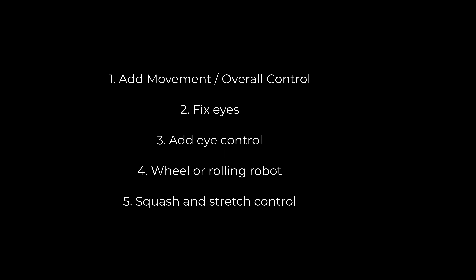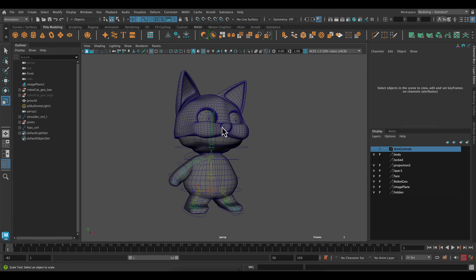Hey class, so for this video it will be kind of a cornucopia of all the different rigging pieces that I haven't showed you yet. First we're going to add a movement control and an overall control for our rigs, we're going to fix any binding problems with the eyes, add an eye control so you can have your eyes looking at something, show what I would do with a wheel or rolling robot, and finally add a squash and stretch control. Let's get started.